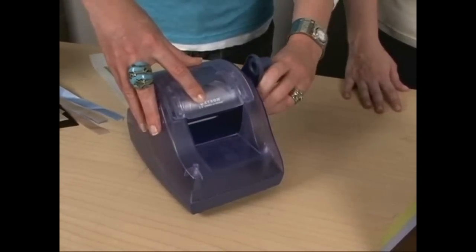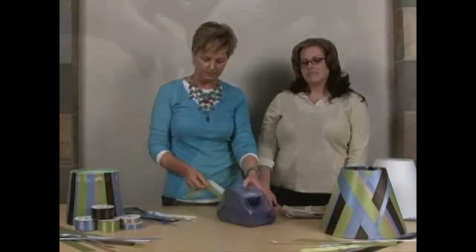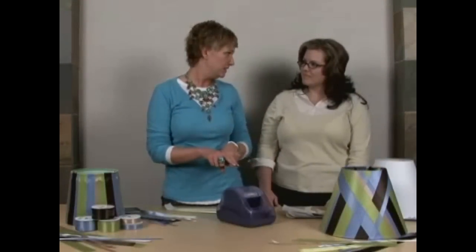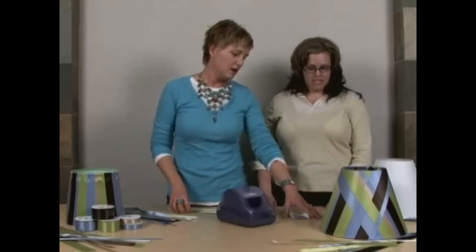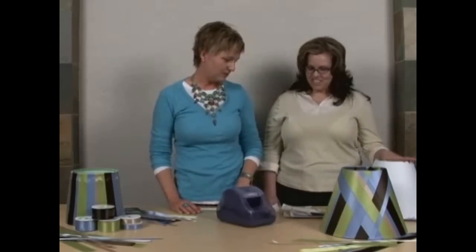Roll it all the way through until you get to the end — there are some little plastic teeth on the back and that's when you know you've reached the end of your ribbon. If you have small pieces, you can run two at a time. You can also use the five inch or the nine inch if you want to do a whole bunch of ribbon at one time and just feed it all through together. We've already pre-done some, and this is what we're going to put on our lampshade today.